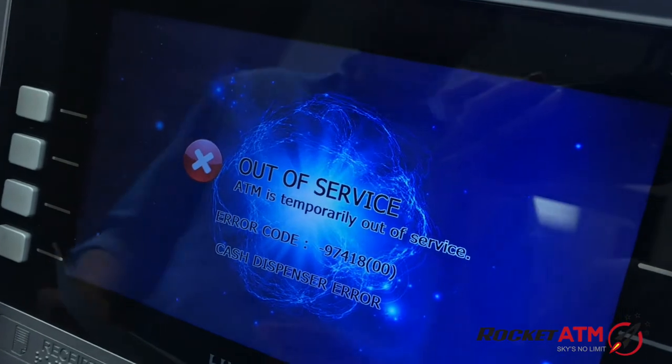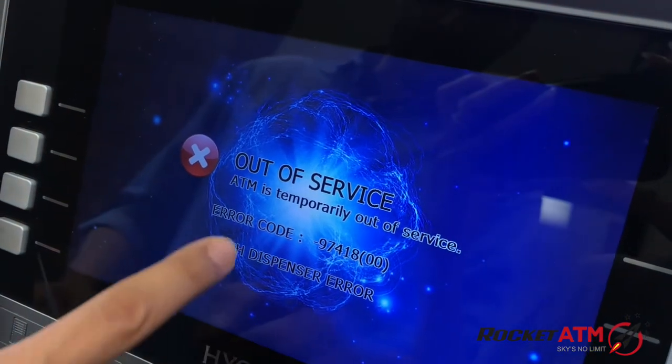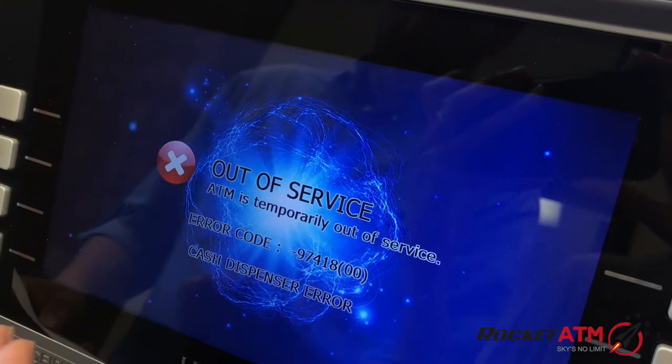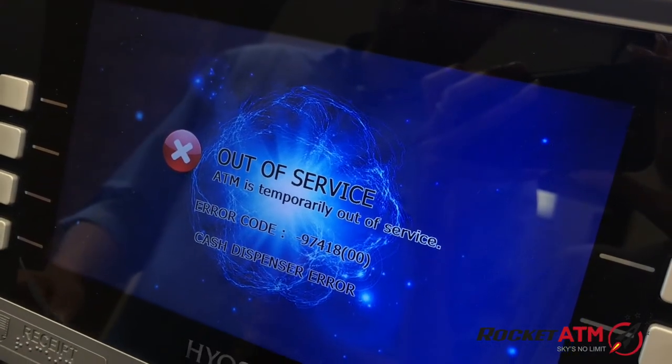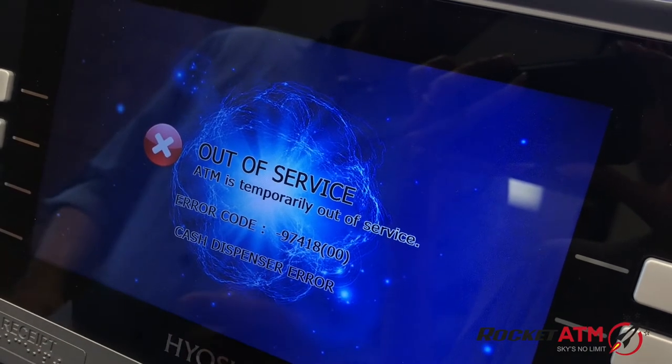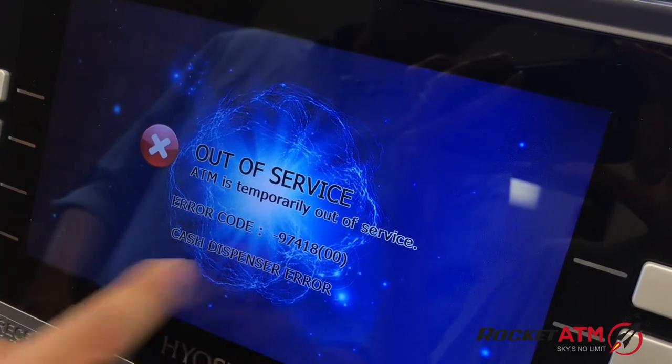You can tell if you have a bill jam if an error code comes on the screen and will identify a cash dispenser error. Generally, bill jam error codes will have a letter C in it. In this case there's no C, but it does say cash dispenser error.